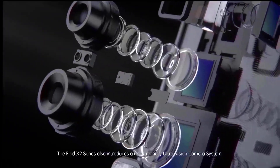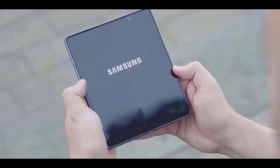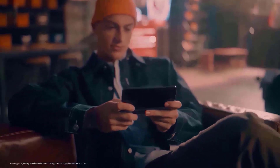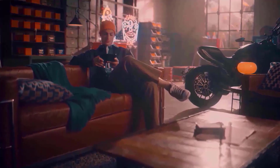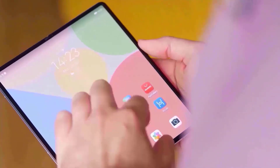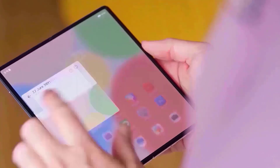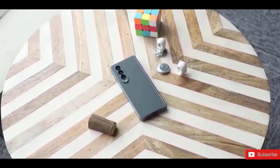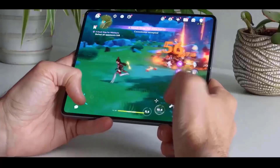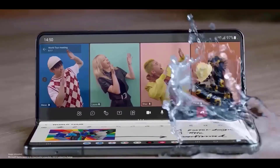One picture shows the interior folding display, but the quality makes determining if the crease is evident impossible. It's worth noting that the leaked unit looks to be a test model, since it has various identifying marks on both the front and back. The images were received by a Redditor, and Samsung appears to concentrate on incremental improvements rather than big alterations when compared to its predecessor.